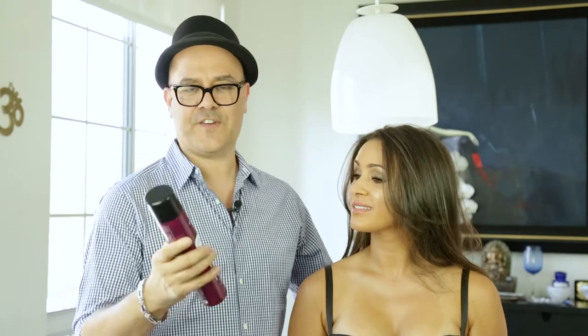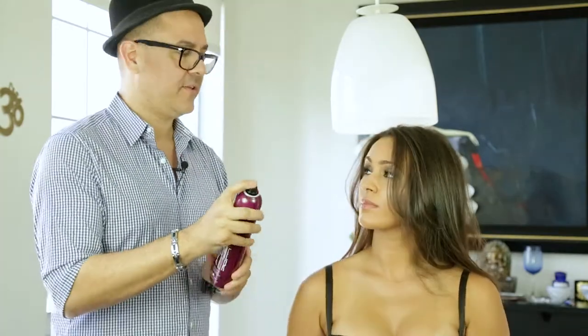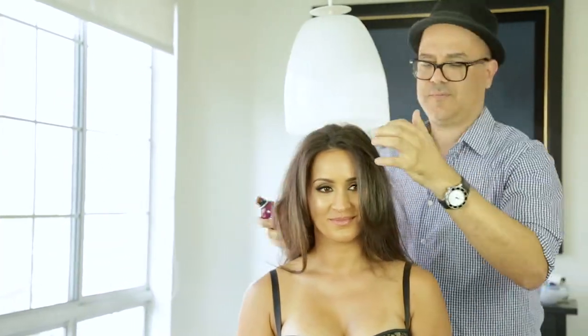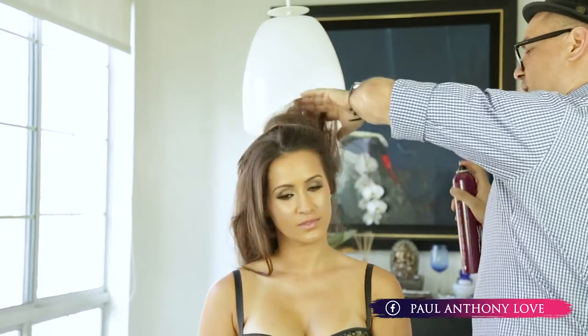Second product — Barlin Fixer. I go after using the texture. This creates more of a memory when you're setting the hair with an iron, so it can last longer and have a better hold. It's awesome to build it as well before you go in and use the iron.